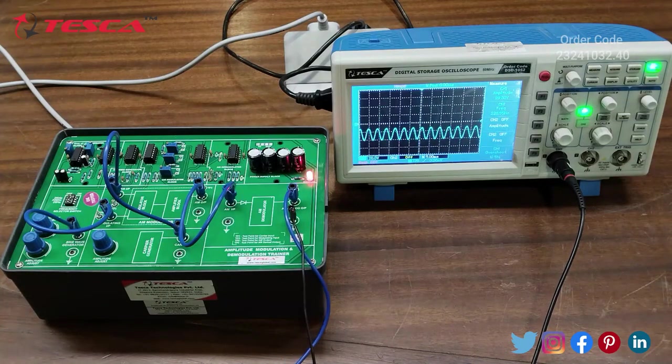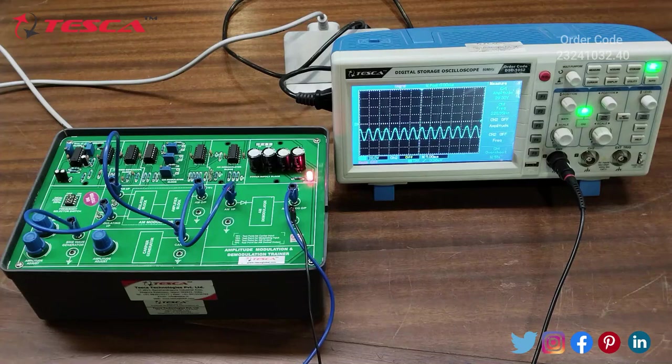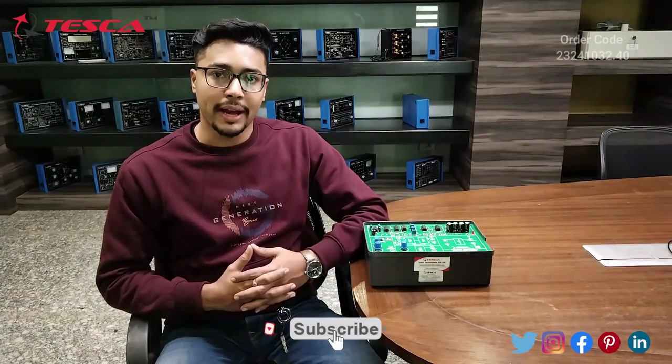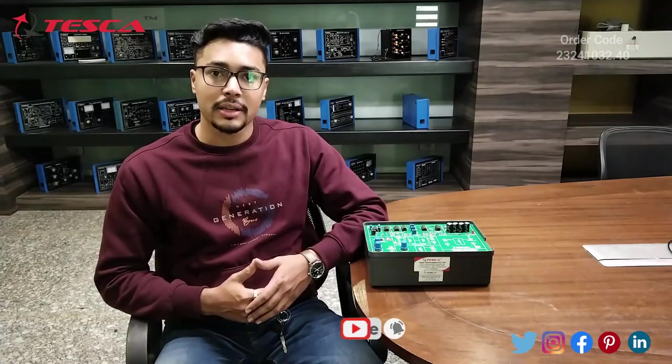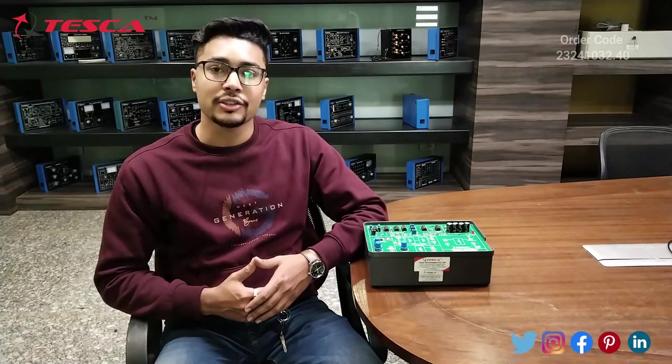You can select any frequency — for example, a 2 kHz sine wave input — and at the AM Demodulated Output you will receive that same 2 kHz sine wave output. That is how you perform the experiment on this Amplitude Modulation and Demodulation Trainer Kit. If you have any query related to this kit, you can contact the TESA Global website — find the link in the description. For more information, refer to the manual. Thank you for watching; if you liked this video, please like, share, and subscribe to our channel.